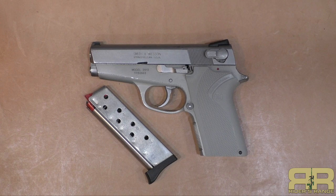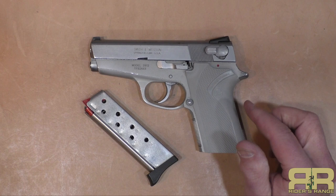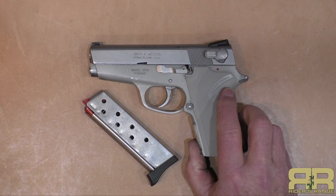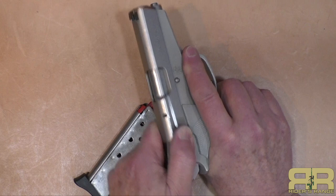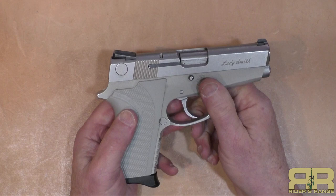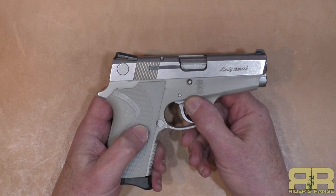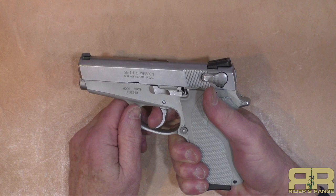Apparently there were enough men who liked it but didn't want the idea of having a Ladysmith, so there was the 3913 NL — non-Ladysmith. Some people also say it meant non-logo. But effectively it was the exact same gun, just didn't say Ladysmith on it, and that continued until somewhere around 1995. The Ladysmith had a single-sided safety — left side only — while the non-Ladysmith, the TSW (Tactical Smith & Wesson), and the original 3913 all had a right-side safety as well.